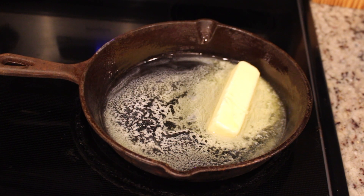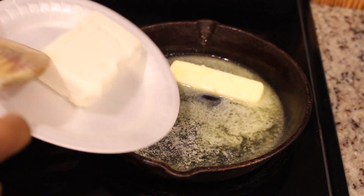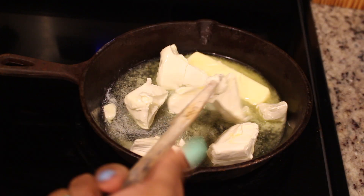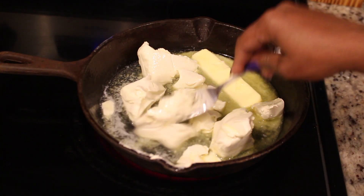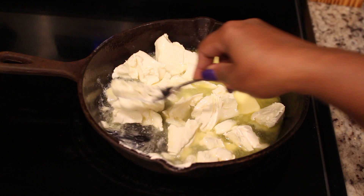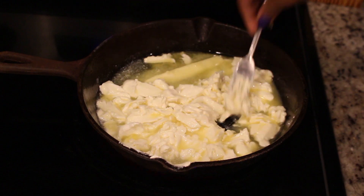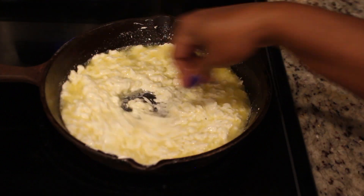While the meat is marinating, I'm going to start on our homemade Alfredo sauce. We're going to use one whole stick of butter and one whole container of cream cheese and mix them together. A fork is actually easier to use than a wooden spoon — it goes much quicker. I'm using a pretty shallow pan here, but it's best to make the sauce in a deeper dish because it can get messy.